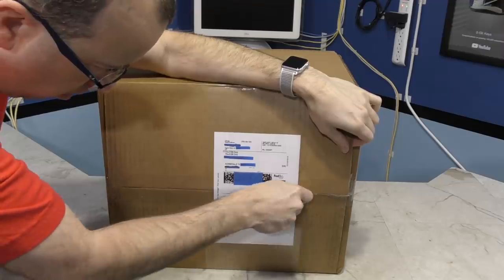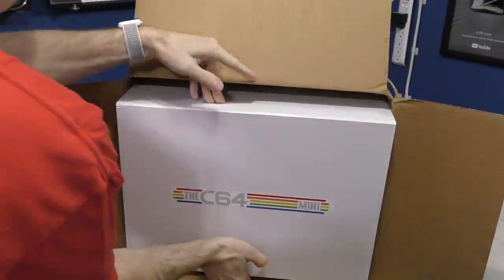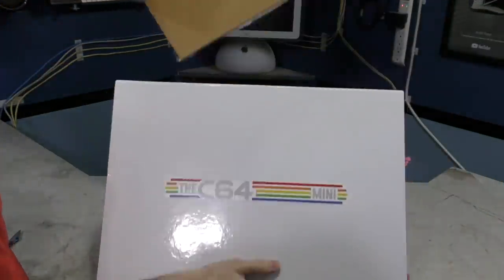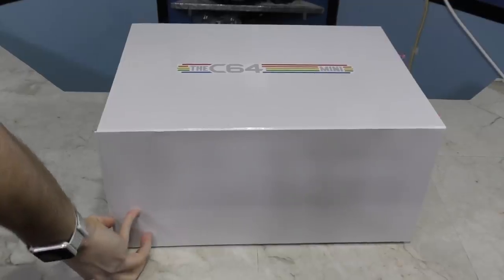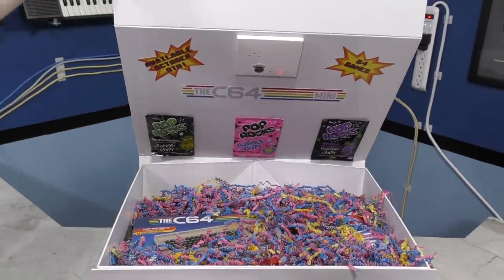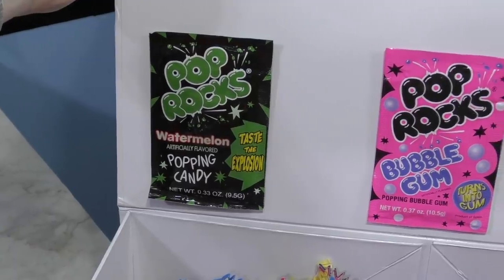Welcome back to the 8-Bit Guy! I received yet another one of these C64 mini consoles the other day. I already reviewed this product a while back, but this is the North American version, so there are some differences. I wanted to show you unboxing it because I've never unboxed anything quite like this before — upon opening the box, it played a little tune for me, and they've attached Pop Rocks to the back.